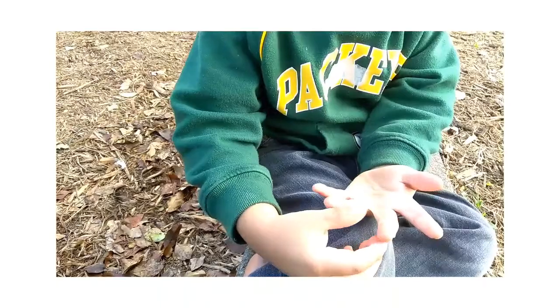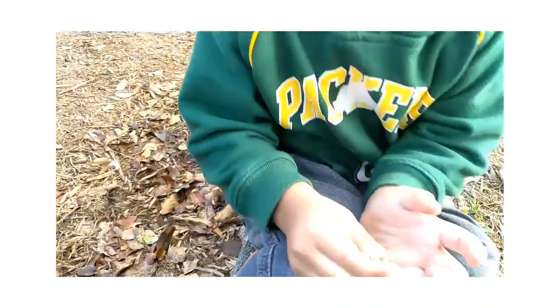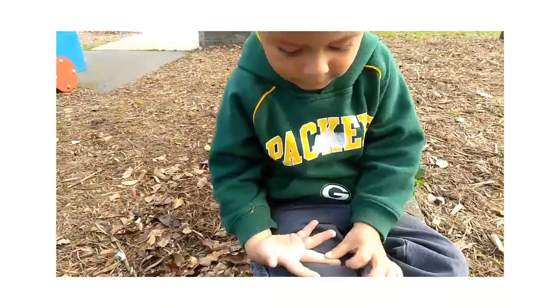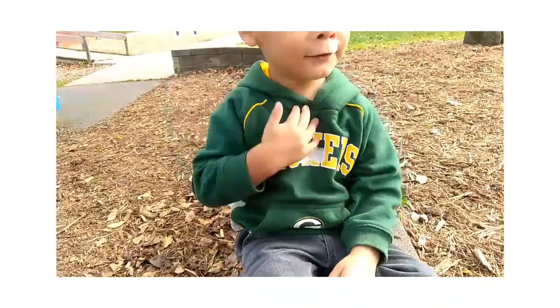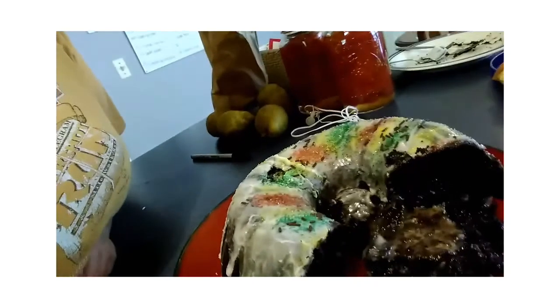Hail Mary, full of grace, the Lord is with thee. Blessed art thou among women and blessed is the fruit of thy womb, Jesus. Holy Mary, Mother of God. Some very good friends of ours, kind of like grandparents to Damien, brought him over a birthday cake. Now we're going to go outside and do some gardening — they brought us a whole bunch of plants!